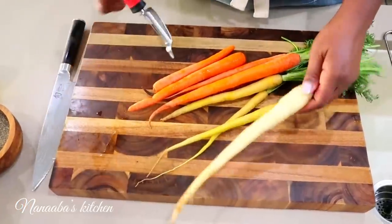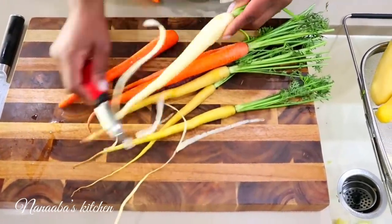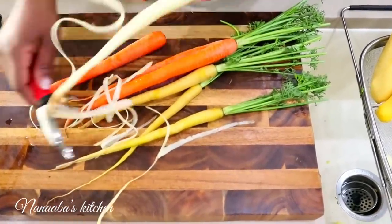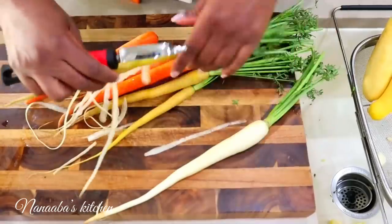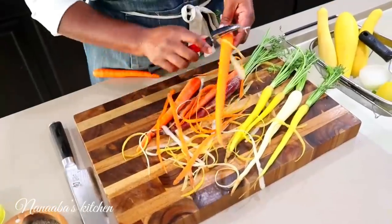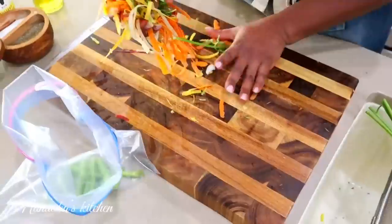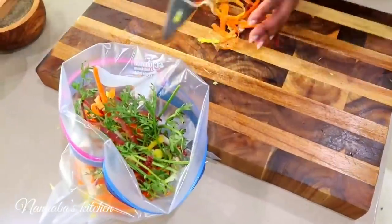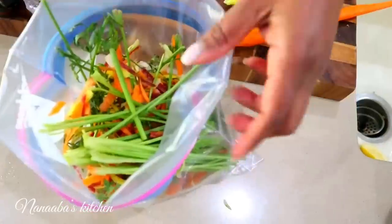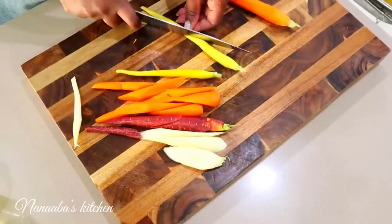I have these organic carrots here, which were on sale. I'm just going to peel them quickly — they come in an assortment of colors, which is perfect because we eat with our eyes first. The more colorful the food is, the tastier and more nutritious it will be. You always want to keep your vegetable scraps — don't throw them away, because you can use them for a broth later. Even the broccolini stems — save them in the freezer, you'll find use for them.